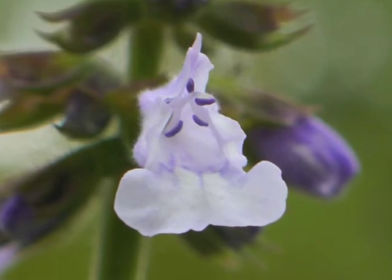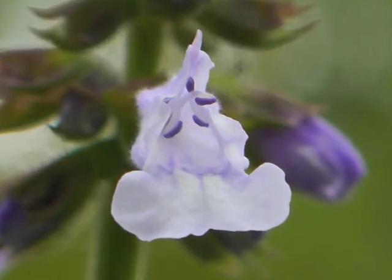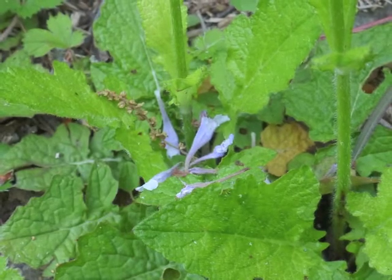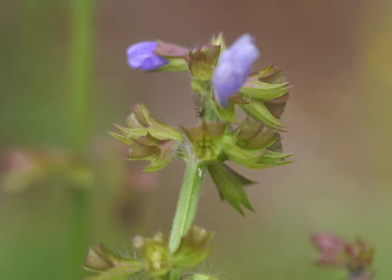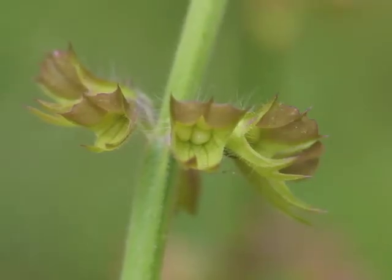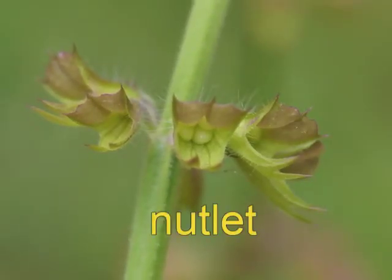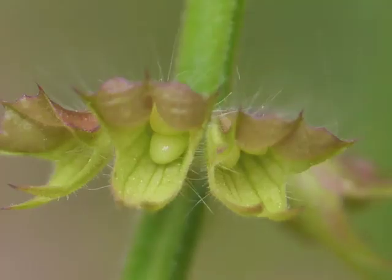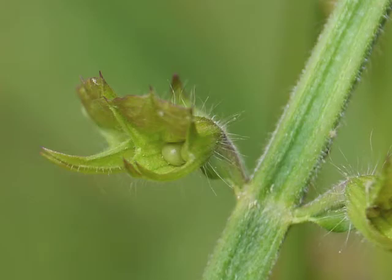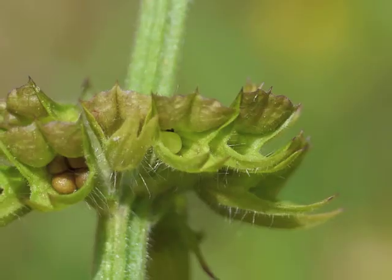Looking into the open end of the flower, we can see stamens with purple anthers nicely arranged above the lower lip. After fertilization, the corolla falls to the ground. When the lyre-leaved sage flower becomes successfully fertilized, it develops its seeds. Since this plant is a member of the Lamiaceae, or mint family, the seeds are referred to as nutlets.